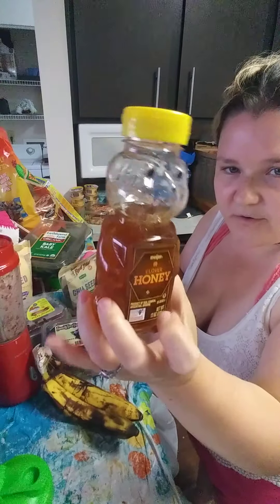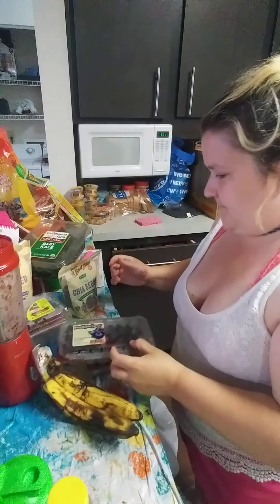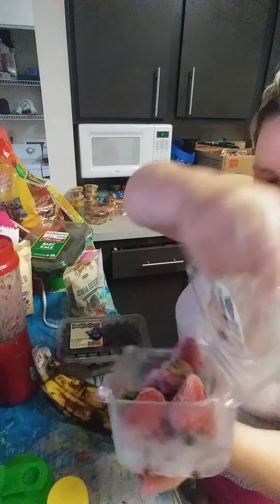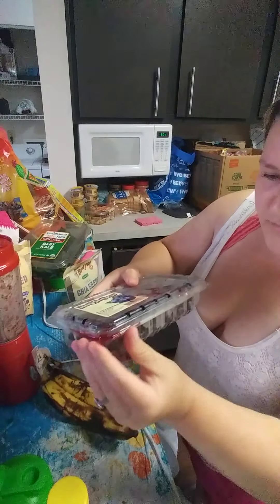Then I added honey — like four squeezes of honey in it. Then I added strawberries. Then I added blueberries.